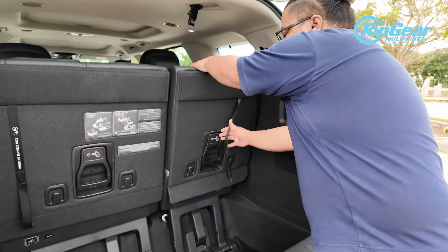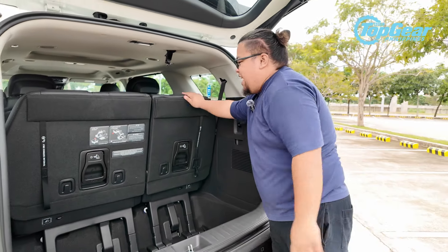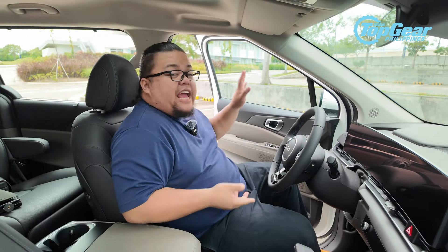I'm not going to fold the seats down completely, but just to show you — even if you do it in the wrong sequence like I did — it's very easy to configure the seats from the back.